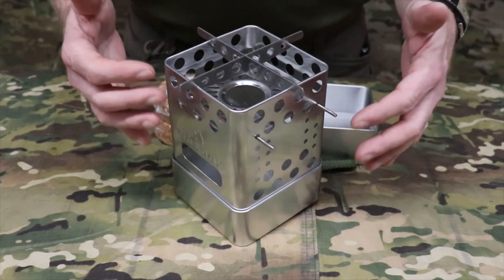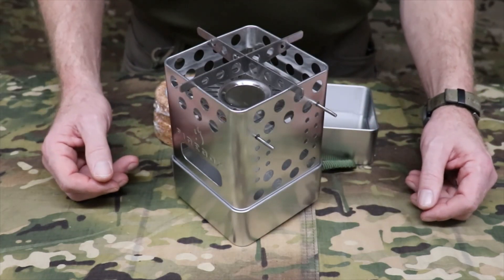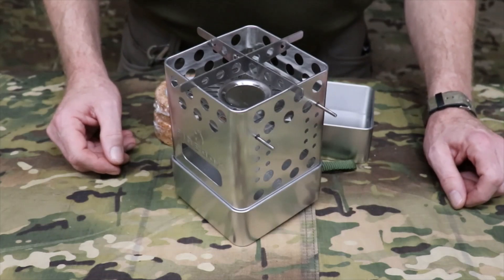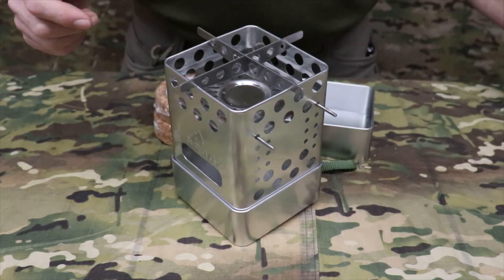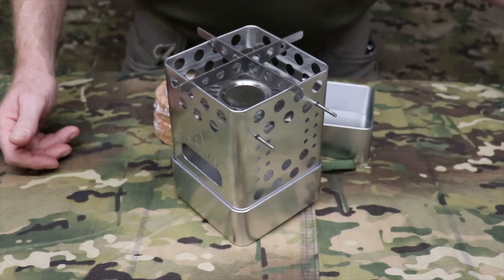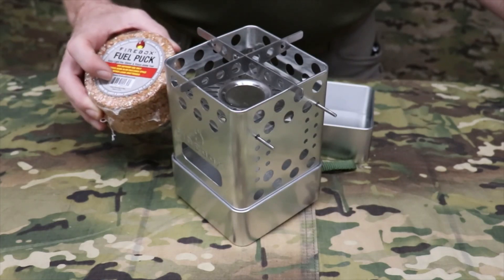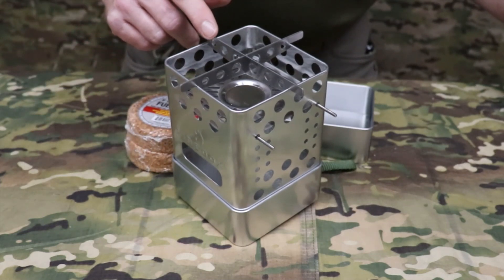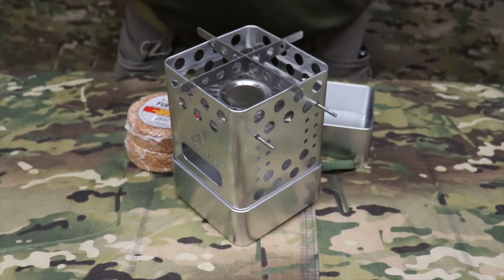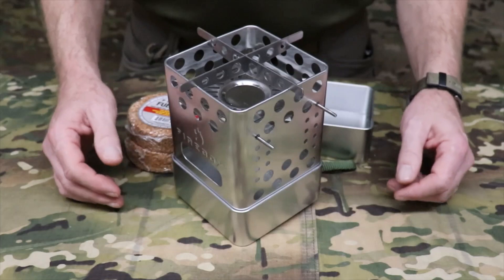Now let's go over the specifications. The entire stove is made of tin-plated steel. The actual stove weighs 4.4 ounces (152 grams). One lid weighs 3.6 ounces (104 grams). The multi-fuel grate weighs 3 ounces (85 grams). The positioning pins weigh 0.06 ounces (15 grams). One solid fuel puck weighs 3.6 ounces (104 grams). The accelerator bars weigh 1.2 ounces (34 grams). All together, the total weight comes to 25.32 ounces, or 751 grams.